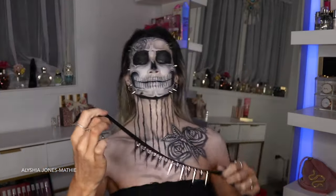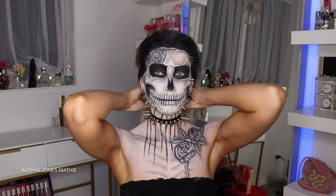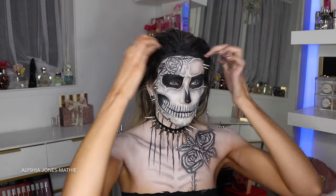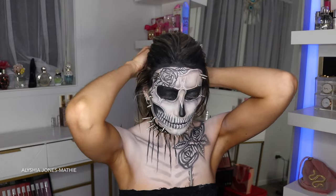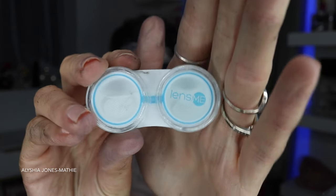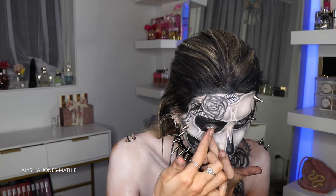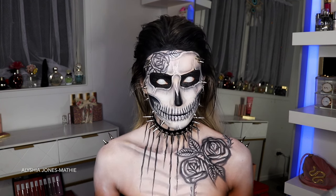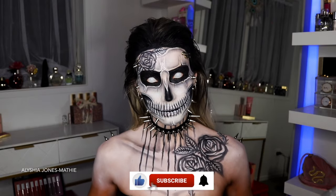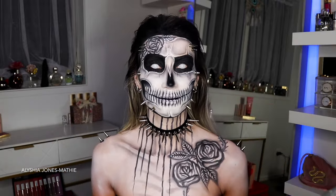I bought this black suede ribbon from Spotlight and hot-glue-gunned spikes onto it to make a necklace — inspired by a guy on Instagram who made a really cool spike necklace. I'll link him below. It added so much to the effect. Finally, I'm putting in contact lenses from Lens Me called white mesh — it's a worldwide company. Contacts really make such a difference. I hope you guys like this look — please give it a thumbs up, subscribe, let me know what you want to see next, and I'll see you in my next video!